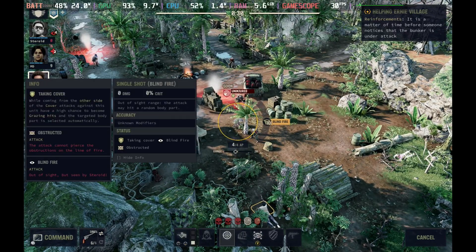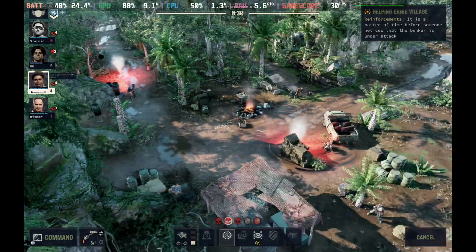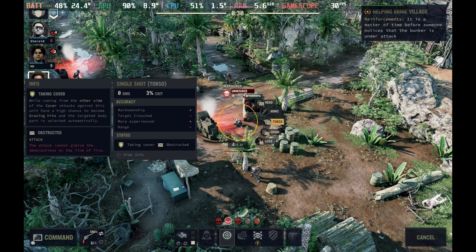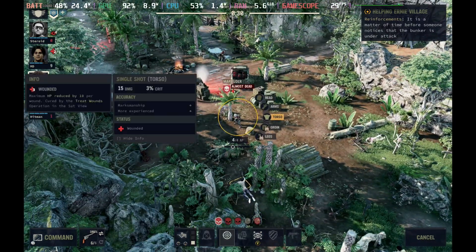Hey Deckers! Jagged Alliance 3 releases on the 14th of July and a huge thanks to THQ Nordic for giving us early access to test this one out on the Steam Deck. I'm happy to report it's running incredibly well out of the box.